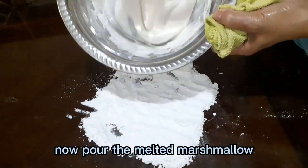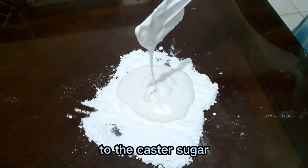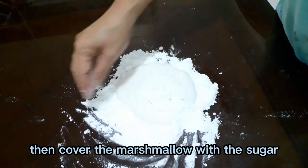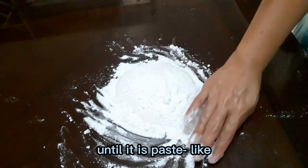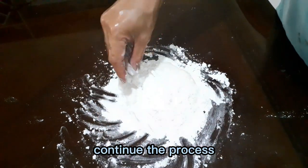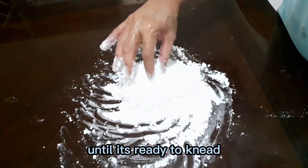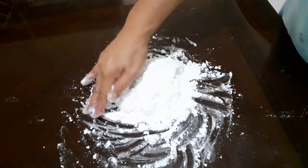I used one and a half cups of caster sugar. Rub your hands with shortening or any oil, then pour the melted marshmallow on the sugar. Mix the caster sugar with the melted marshmallow until you achieve a paste-like mixture.